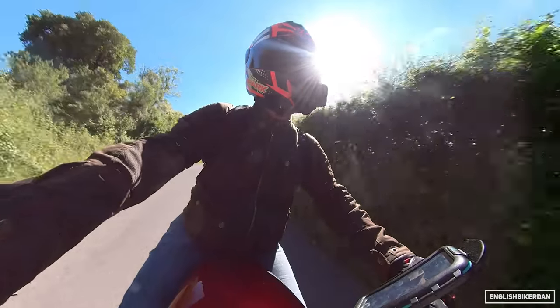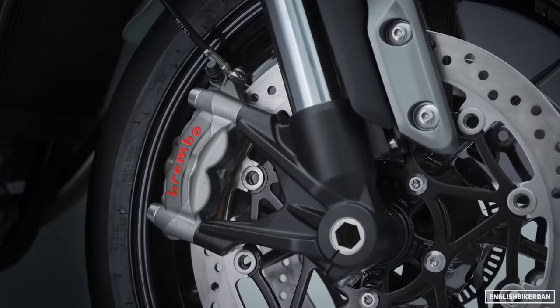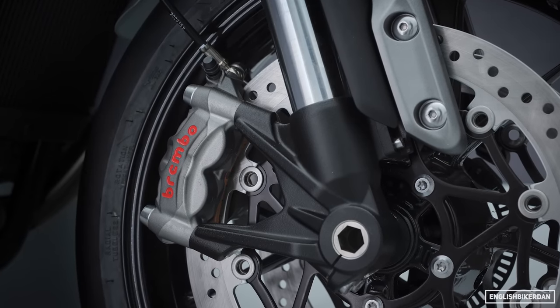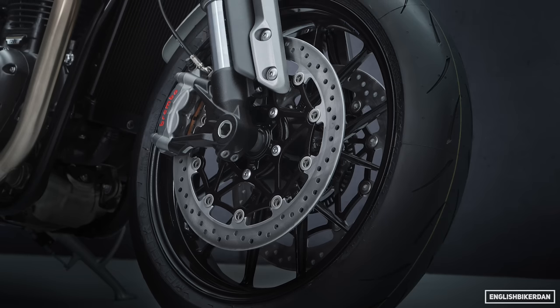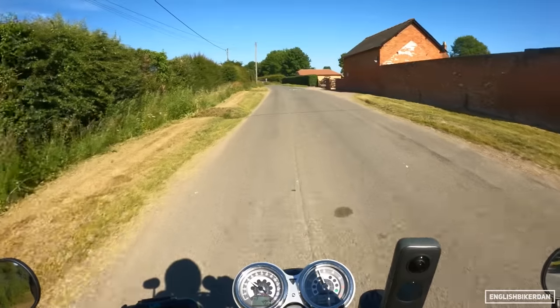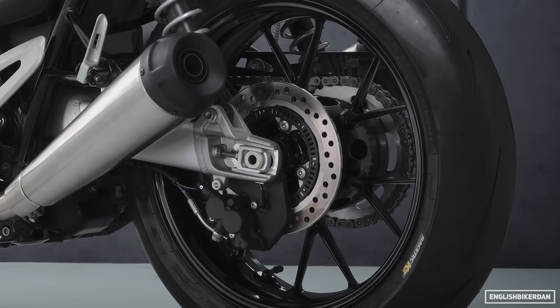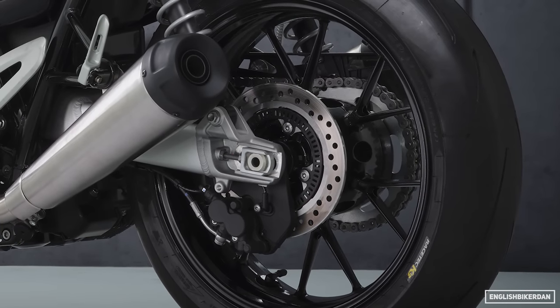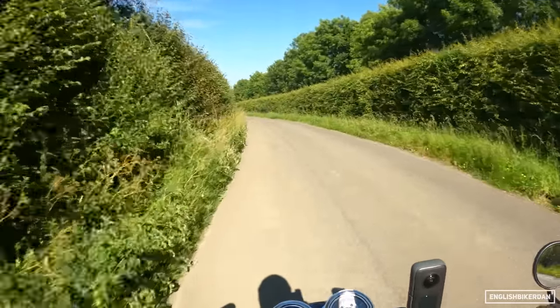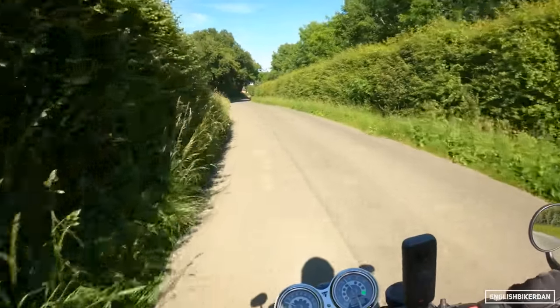Oh, those brakes are good! We have Brembo M15 monoblock radial-mounted calipers — two of those up front — with twin 320mm discs. At the rear we have a Nissin twin-piston sliding caliper and a 220mm disc, and that takes care of all your stopping.